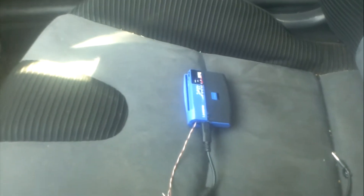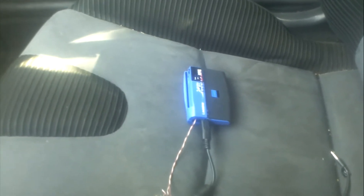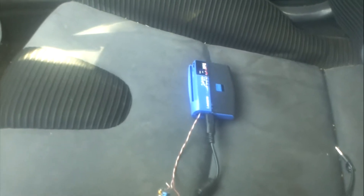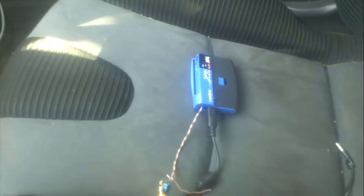That goes into this little box which has an Arduino inside with a LED display. My engine is warm before I'm doing this, but it's detecting knock pretty well.